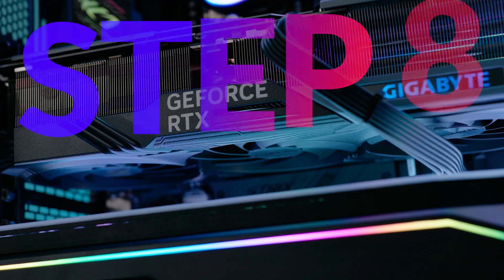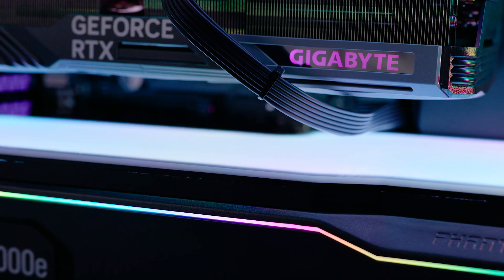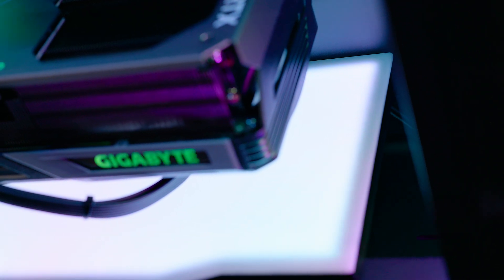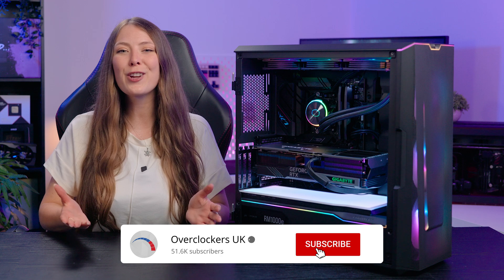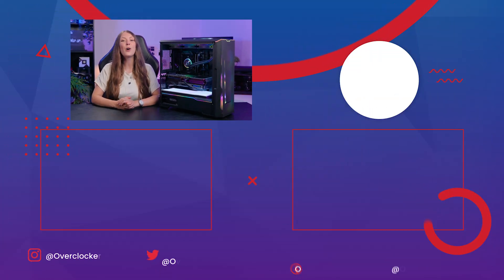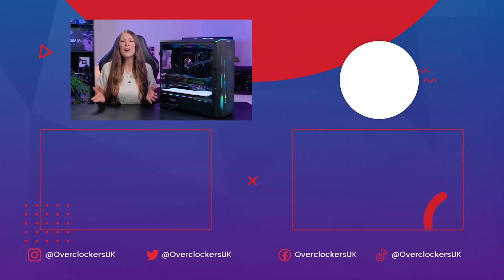If you encounter any issues while installing your lightbox, make sure to refer to the manual or contact our friendly customer support team who will be happy to answer any questions. If you enjoyed the video, make sure to like, subscribe, and if you want to see more, why not check out more of the TechForge range and find out how you can personalise your very own gaming chair by watching the video below. I'll see you again in the next one.